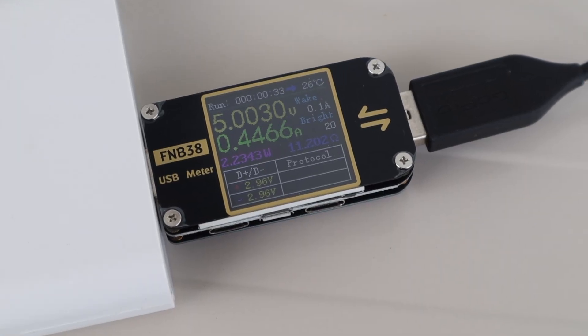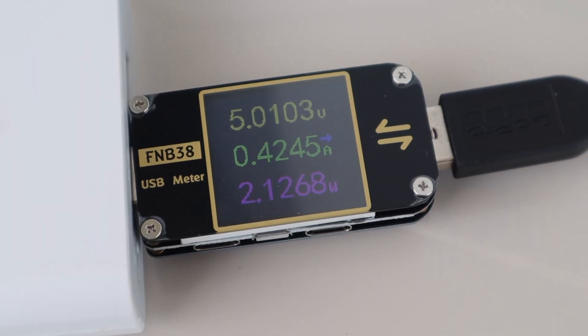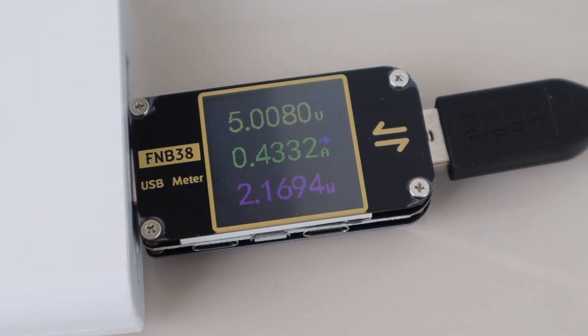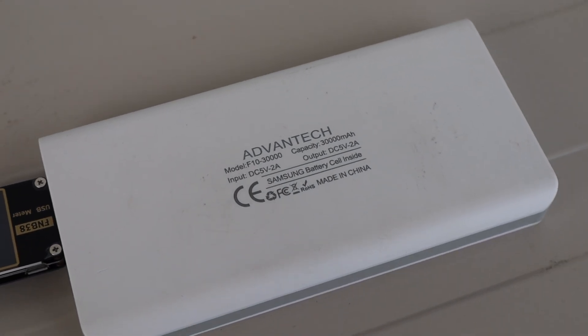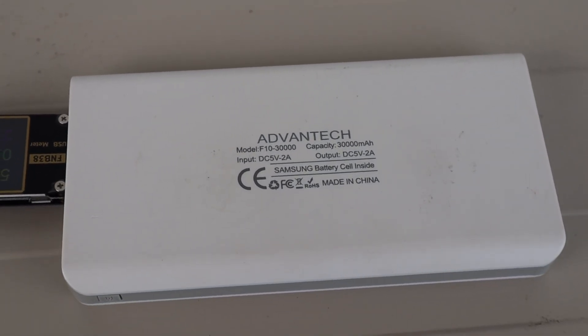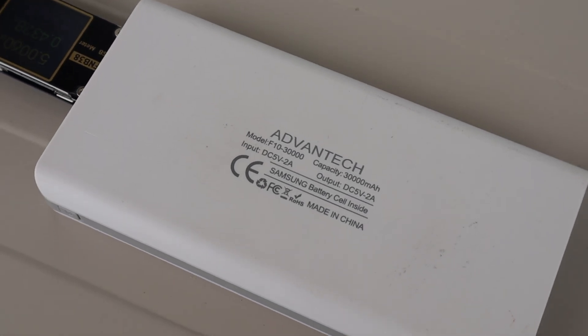I decided to test the power consumption to see how long it would last on my power bank. My USB power meter showed that it used around half an amp fairly consistently, so my 30,000mAh power bank should power it for about 40 hours. If you're going to be using it for a longer period of time, you'll probably need to use a mains adapter or solar power to keep it running.